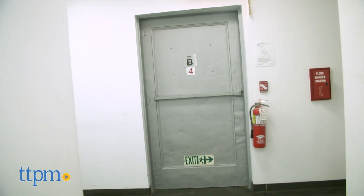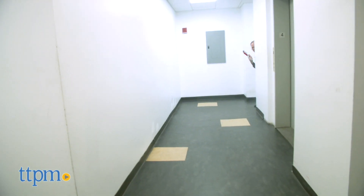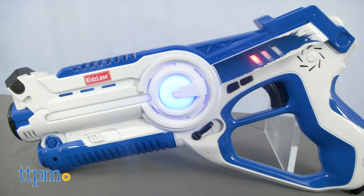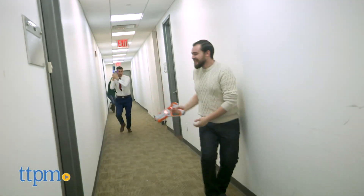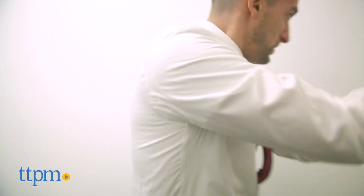Each blaster requires four AA batteries, which are not included. All you do is aim your blaster at your opponent's infrared target area. The blasters will vibrate when they've been hit. The three lights on the side of each blaster indicate how much life you have left. If all three lights go out, you have to power off and power on your blaster to get back in the game.